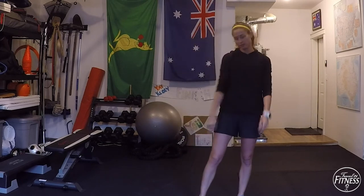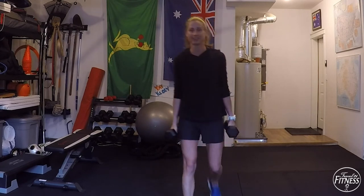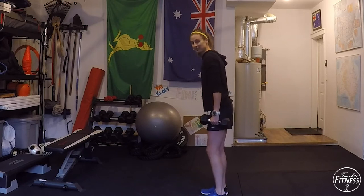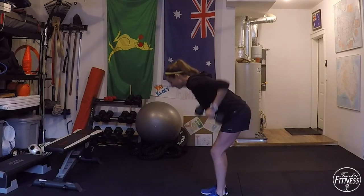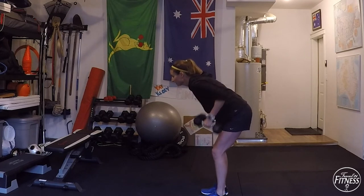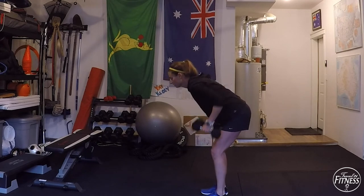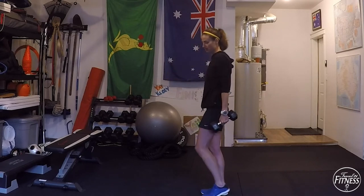Nice job, that's two rounds — we're going to do one more round starting with the back rows. Ten seconds rest. Go ahead and start — bend those knees, lean forward, and row. Pull, pull. Try and keep your neck in line with your spine; if you're looking too far down, correct that. If you had a dowel or broomstick on your back, it would make it straight.